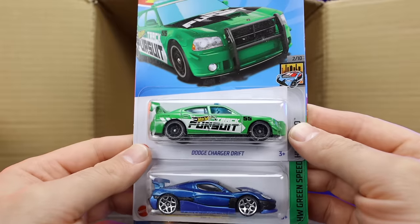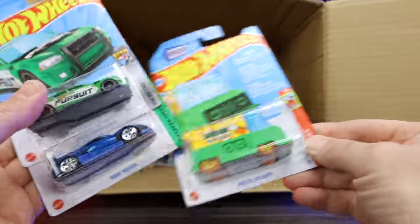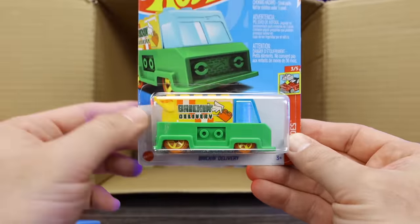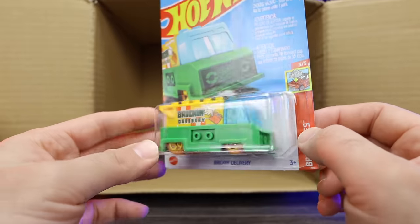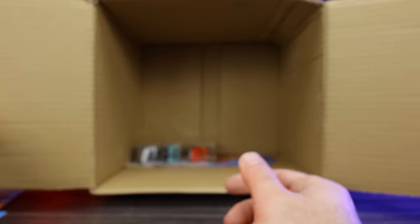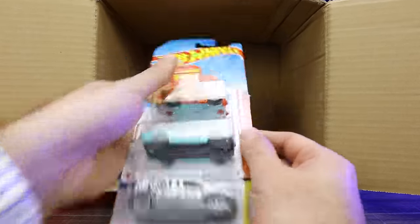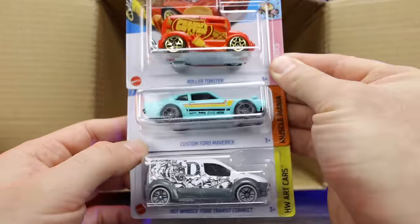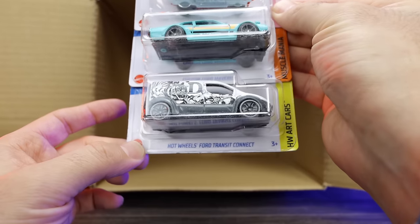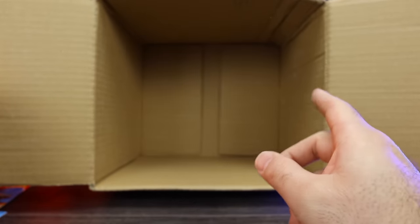Down below we've got the Dodge Charger Drift car again, another Rimac Nevera, and the Brickin' Delivery. We did see this one in the previous case, but it's a super cool new casting for 2023. Our last three cars: the Roller Toaster with the peanut butter edition, the custom Ford Maverick again, and the Hot Wheels Ford Transit Connect.